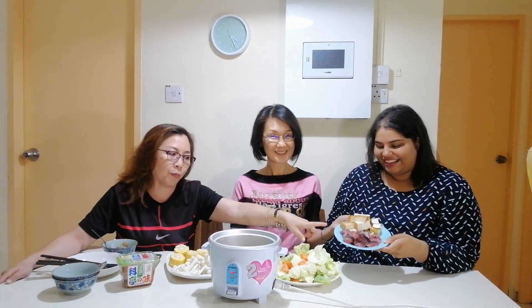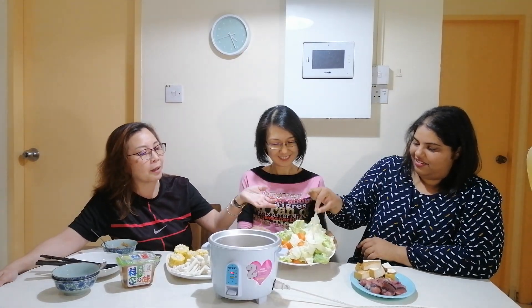We have this tuna fish all the way from Kudat. And then we have this tofu — this is not the Japanese tofu I mentioned in the recipe because they ran out of it, so I just got a replacement. And the veggies: I have some carrots here, and then we have some baby kailan and cabbage.